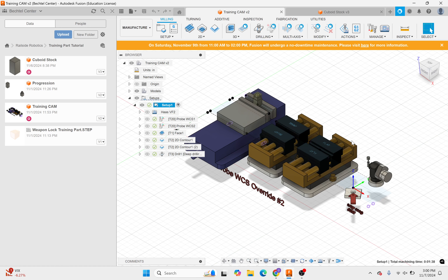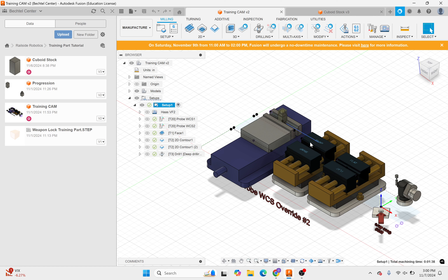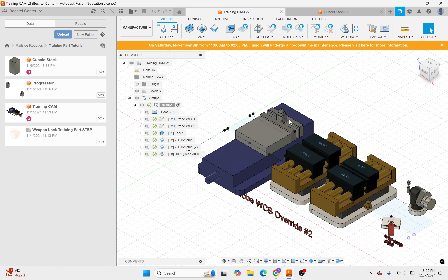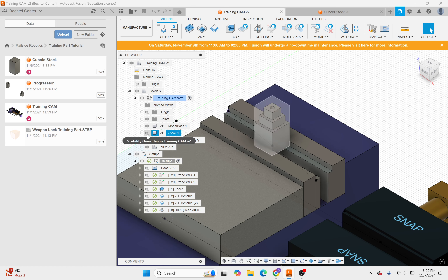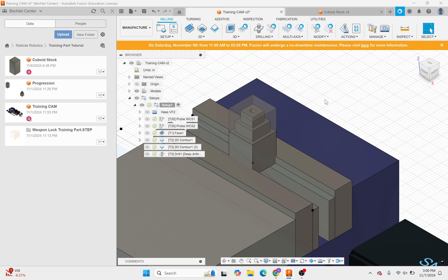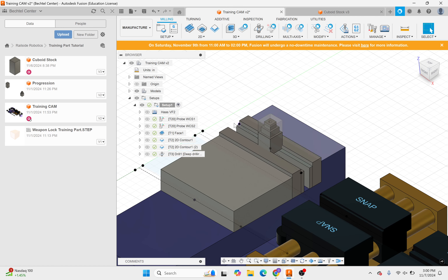So this is the CAM we're going to be making in this video. This is our table with all of our fixturing and setup for the CNC mill — this is what the inside of the CNC mill should look like. I'll turn the stock on so it's visible. The light gray you can see through is our starting stock, and the dark gray inside is what we're going to actually mill out.